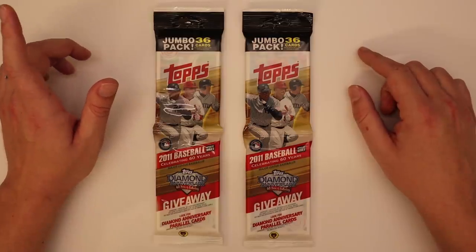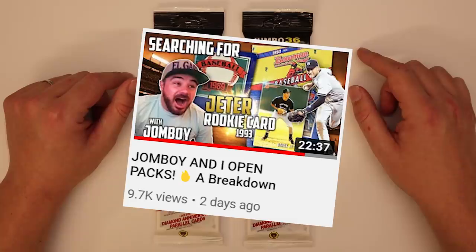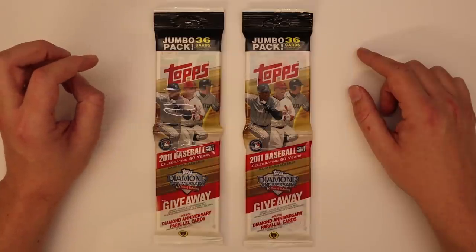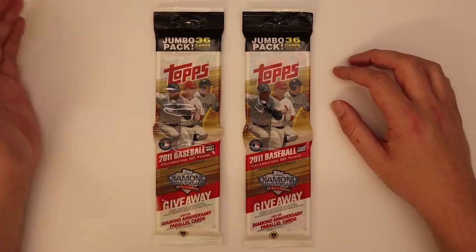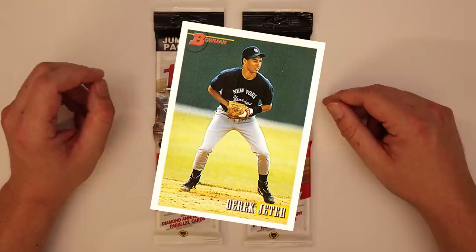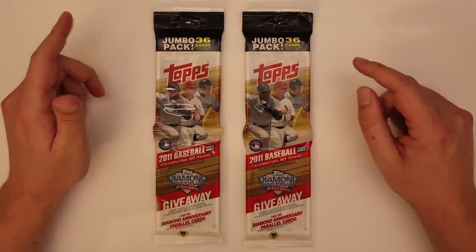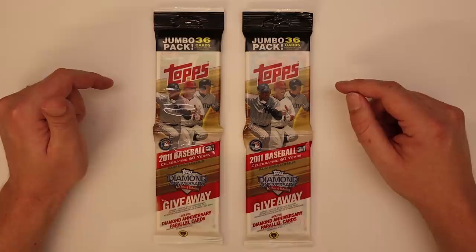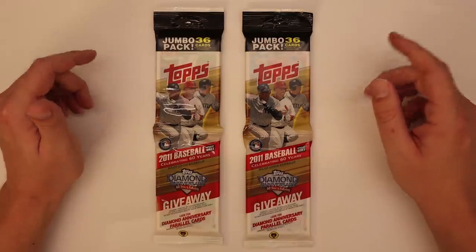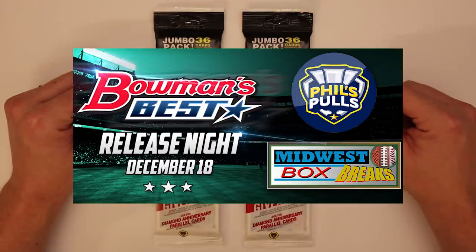Also, I did record a video with John Boy, which was a lot of fun. We opened some '93 Bowman and some '89 Upper Deck High Number — some stuff from when we were kids. '89 was the year he was born, and the '93 had the Jeter rookie in it, so we opened a box of that. Check out that video. Also, December 18th, I am doing a sponsored group break online with Midwest Box Breaks for Bowman's Best release.